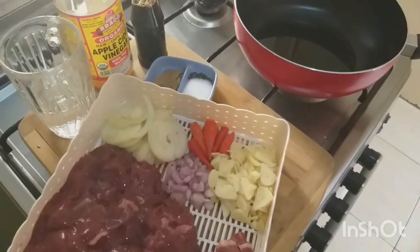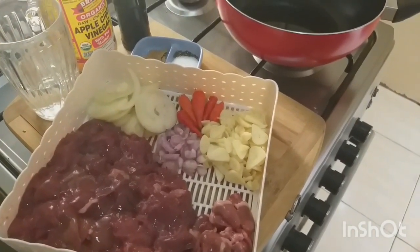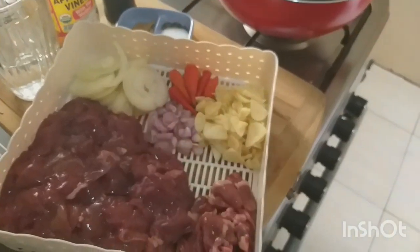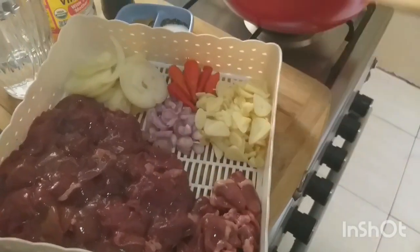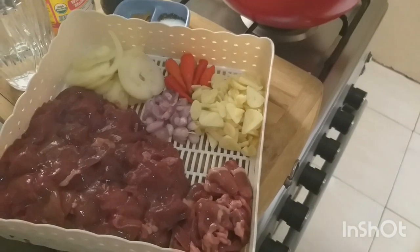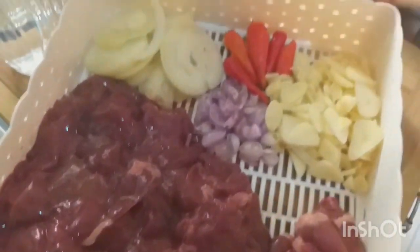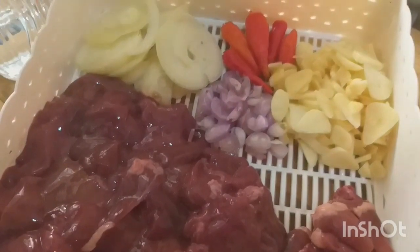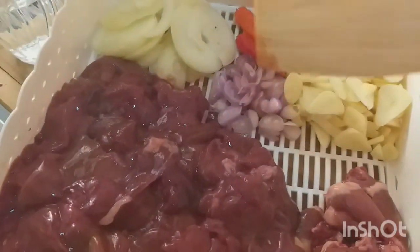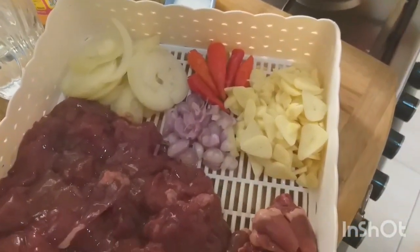I have here an adobo dish, but this is not pork or chicken adobo - well, it's still chicken because this is chicken liver and chicken heart. So I'll call it liver adobo. My ingredients are very simple. This is my favorite garlic - a lot of them, it's the favorite of the house. We love garlic so much. This is red onion because it has a very strong taste. And then chili, for sure, because I want a spicy adobo.